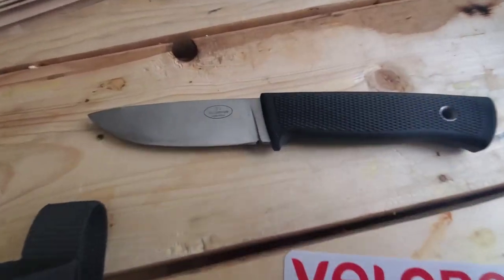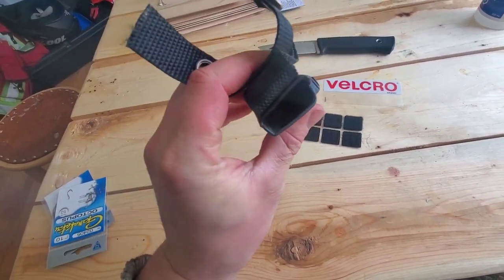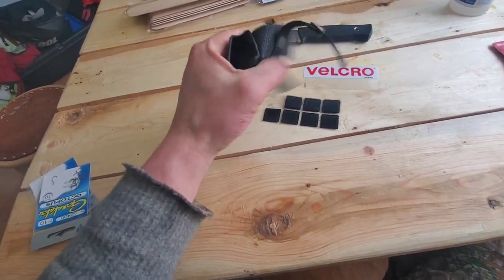A well-known issue with these F1 knives is the sheath — that Zytel sheath, basically just plastic. It has a lot of rattle and a lot of slop, so you hear your knife jiggling around. It makes it really annoying to walk around with.